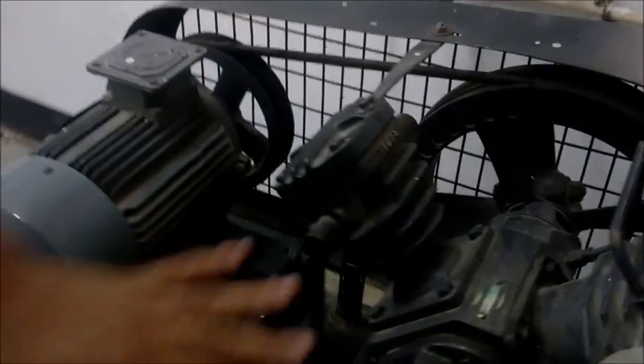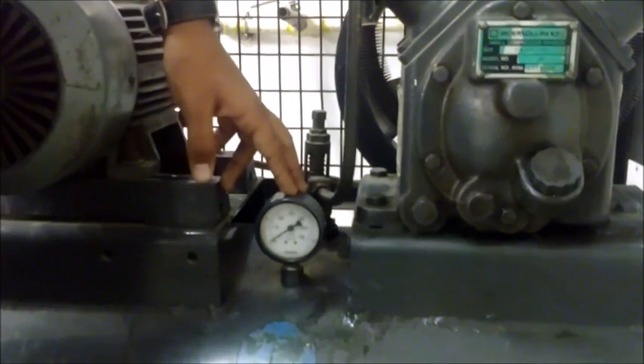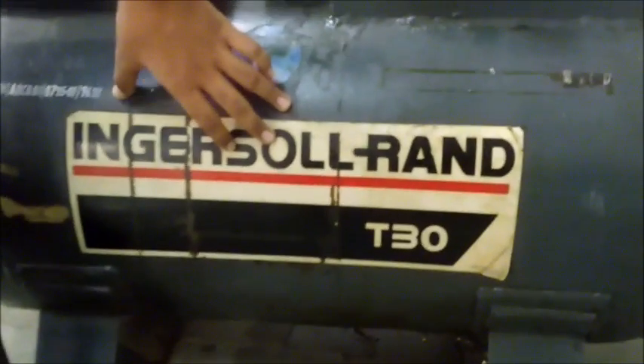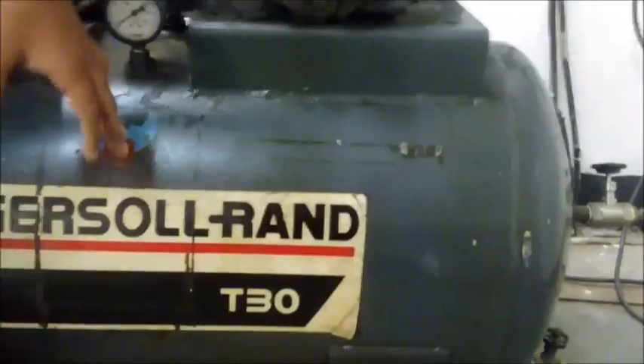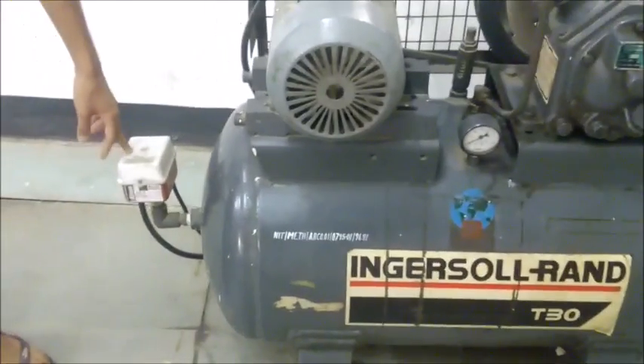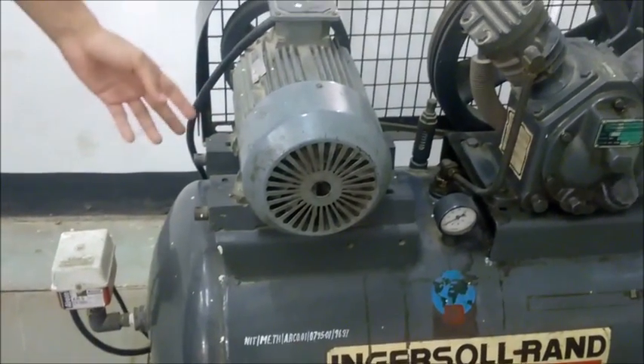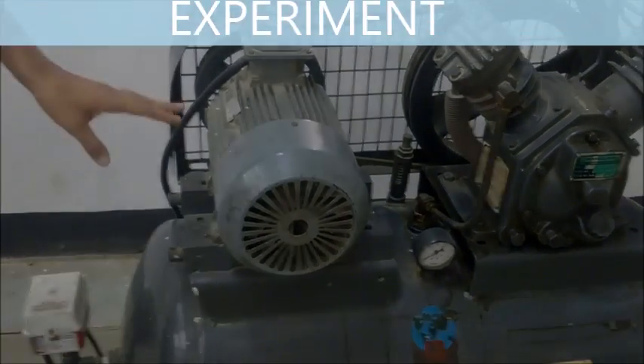Here, high-pressure compression takes place. This is the air filter where air gets sucked in. Between the two stages there is an intercooler with fins. This is the pressure gauge from which we have noted down the pressure. This is the storage tank of capacity 150 liters. This is the pressure control switch that closes the electrical contact of the compressor when a certain set pressure is reached.